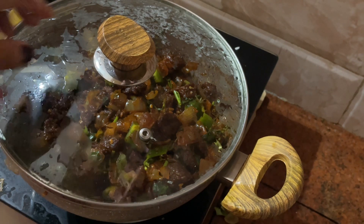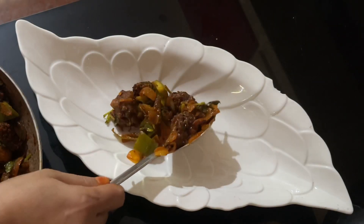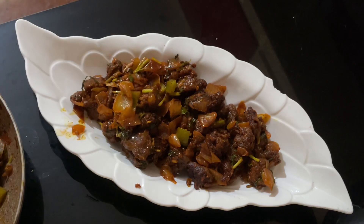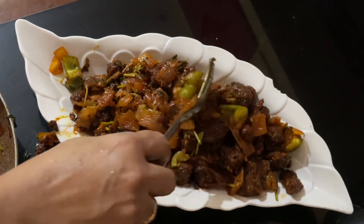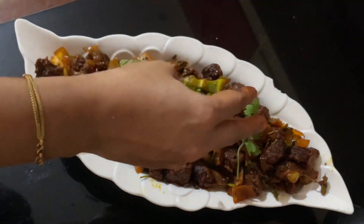It's ready to serve the beef. We have a recipe for you. Let's eat the beef. Let's go to the next video.